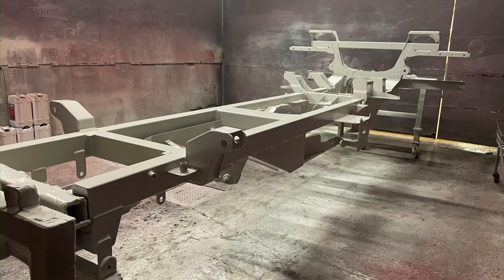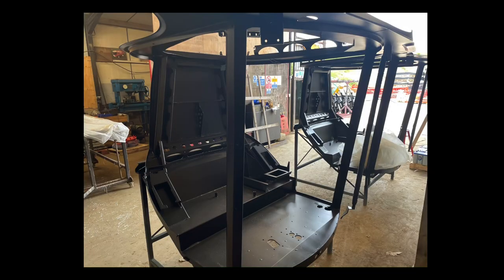A little update on how the Bateman build's going — the one you're all paying for by watching this channel. The chassis looks like it's been primed, the cab is starting to go together, and the wheels and tyres have arrived.